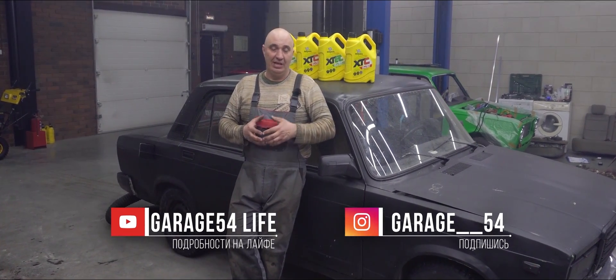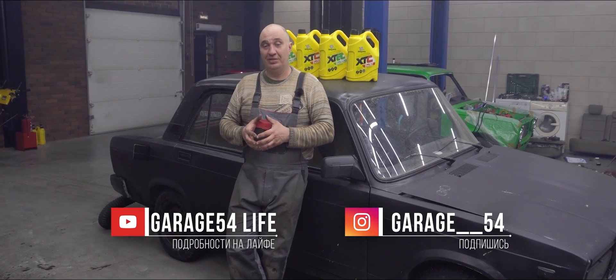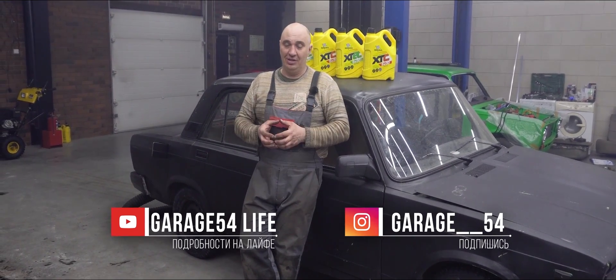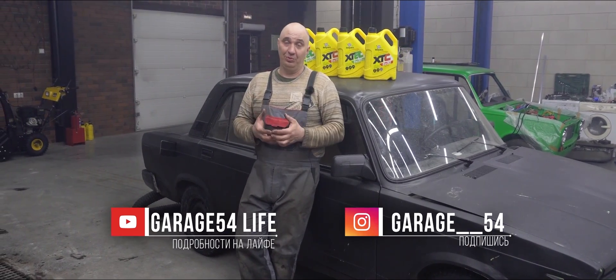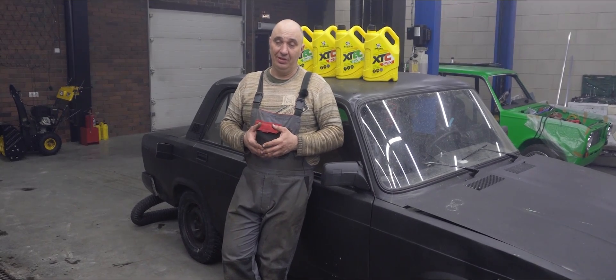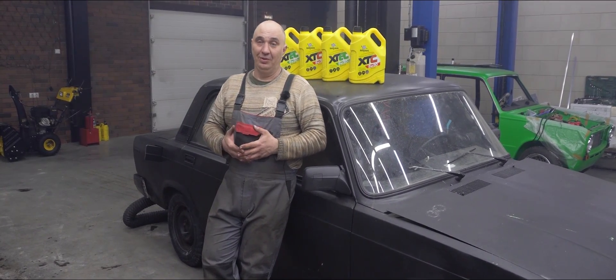I actually remember when we last filled an engine with cola — the starter motor wasn't able to turn it over, and then the engine wasn't running. So today we're going to start by firing this one up, and only then are we going to pour in the oil. At that point we observe and see what happens.